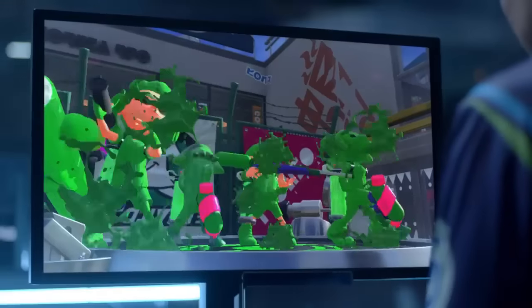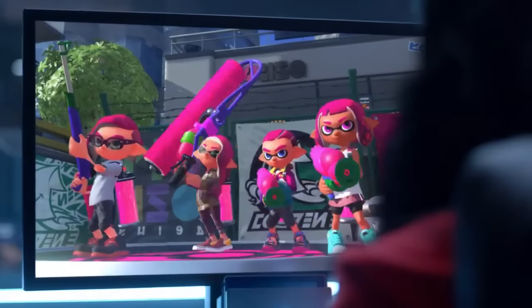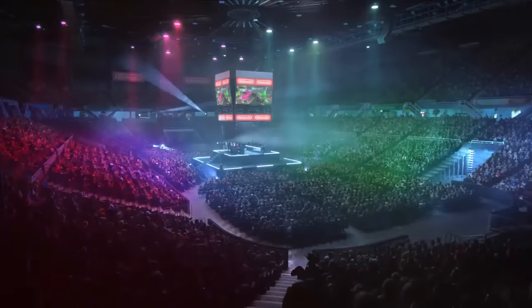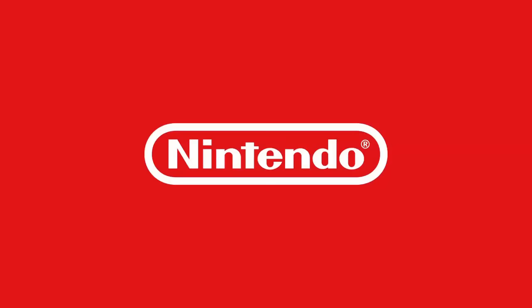I hope Nintendo wants this e-sport. The controller also seems more in line with an Xbox controller or PlayStation controller. Going back to the good old days — the analog sticks seem to be like how they were in the GameCube. Nintendo Switch — March. So they're keeping to their deadline.